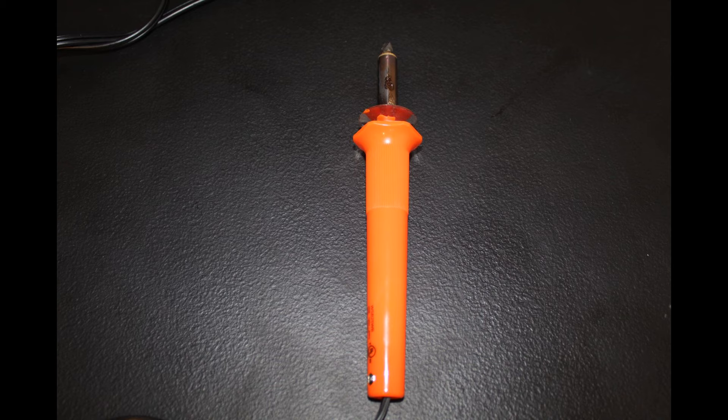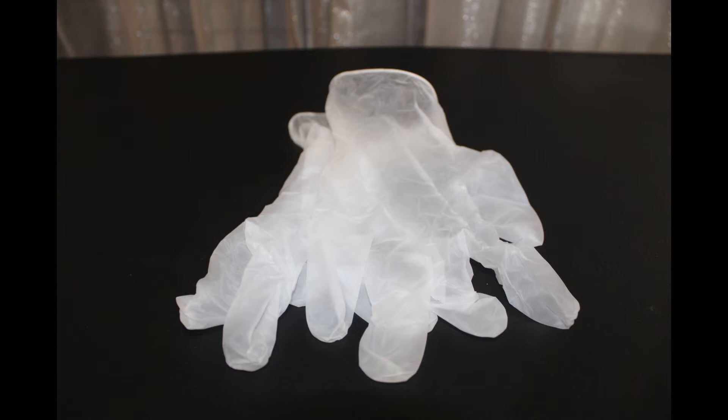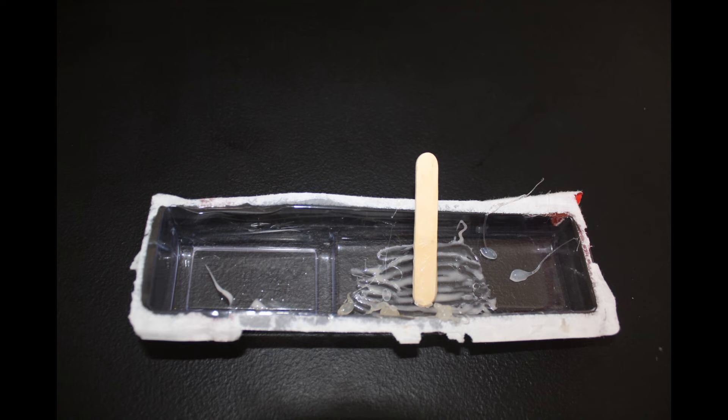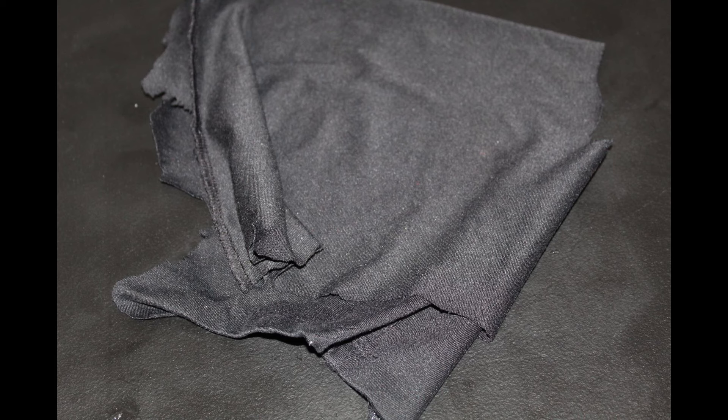Hot glue gun, soldering iron — you can use a hot knife or a box cutter. I use a soldering iron because it's easier for me to cut through the plastic. Scissors, hand pump for balloons, gloves so you don't get glue all over your hands, something to mix the glue in. Nonstick shelf liner — or something that is really soft and has a lot of holes. I got this from the Dollar Tree. Here's a close-up so you can see it has to have a lot of holes.